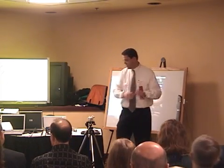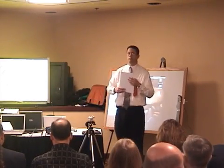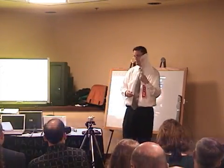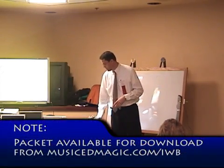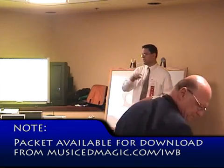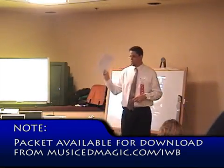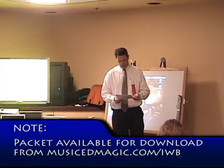You got a packet when you came in the door. I'm hoping everybody got one. It looks like we may have a few more people than I was expecting, but if you didn't get one, I am going to put this stuff up on my website, which is musicatmagic.com. There's a little card back there, so you can go up there after you get home tonight, download it, print it, and use it as you wish.